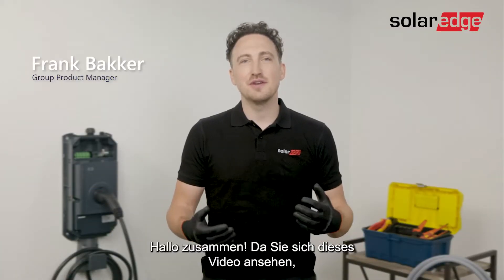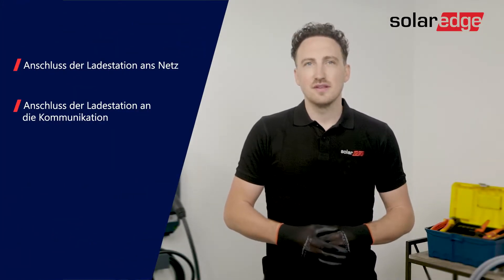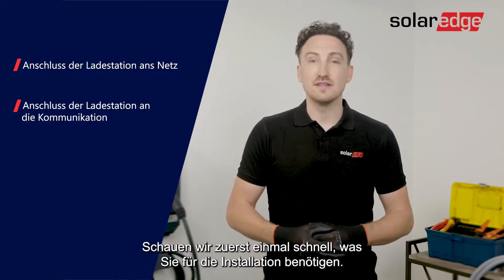Hi everyone, if you're watching this video you've probably bought the Solerad EV charger — great decision. In this video we'll go through the process of connecting the EV charger to the AC wires and the communication. Before we start, let's have a quick look at what you'll need for the installation.